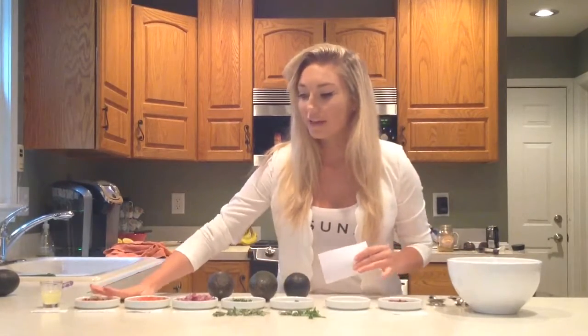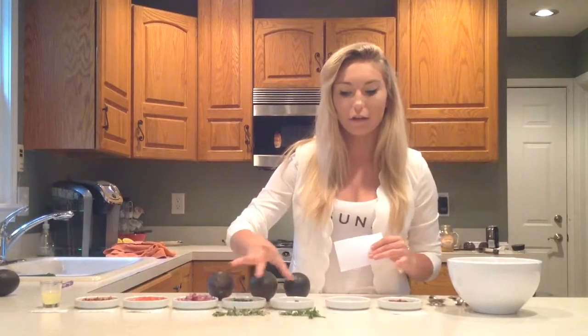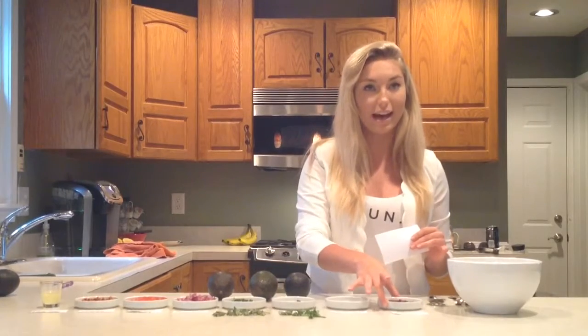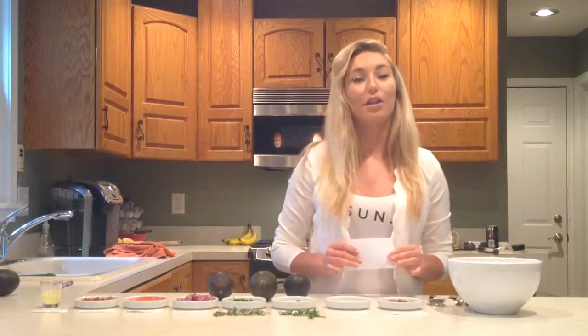The sun-dried tomatoes, the diced cherry tomatoes, the onions, the oregano, the parsley, the salt, pepper, and the olives. Mix these gently with a fork and stir thoroughly.